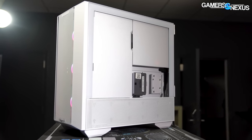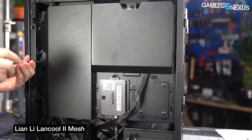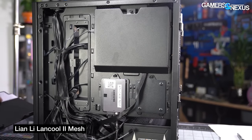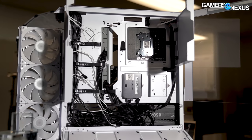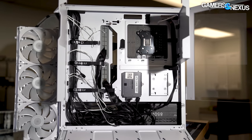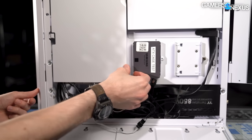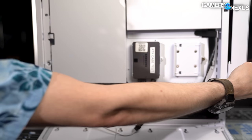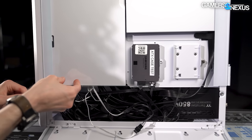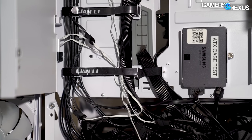Both of the main side panels are transparent glass with cables behind the motherboard tray almost entirely hidden from view by two metal covers. This is similar to the Lancool 2's arrangement but with one key difference: the covers of the Lancool 2 could be screwed down, while in the Lancool 3 they are only magnetic. Whether or not you like the covers is a matter of opinion, but they're almost mandatory here because the side panel is held on with magnets that will pop open if cables push outwards. Making the covers magnetic makes them bad at holding cables in place with any force.